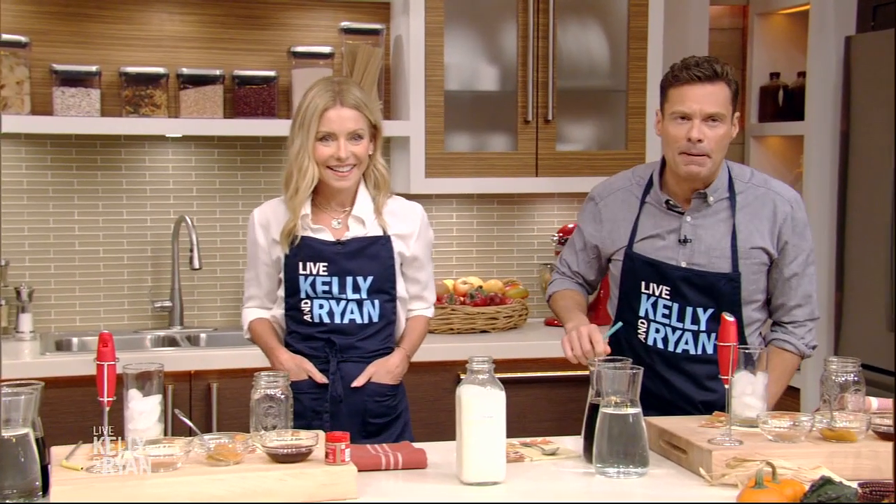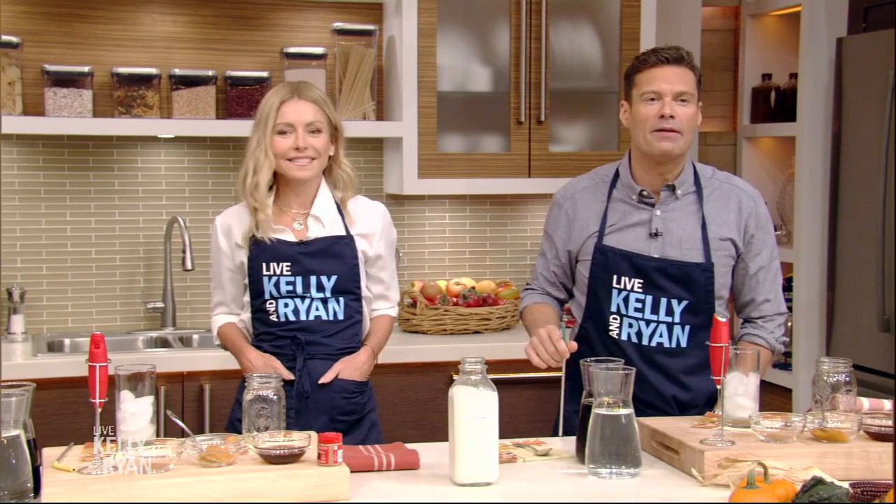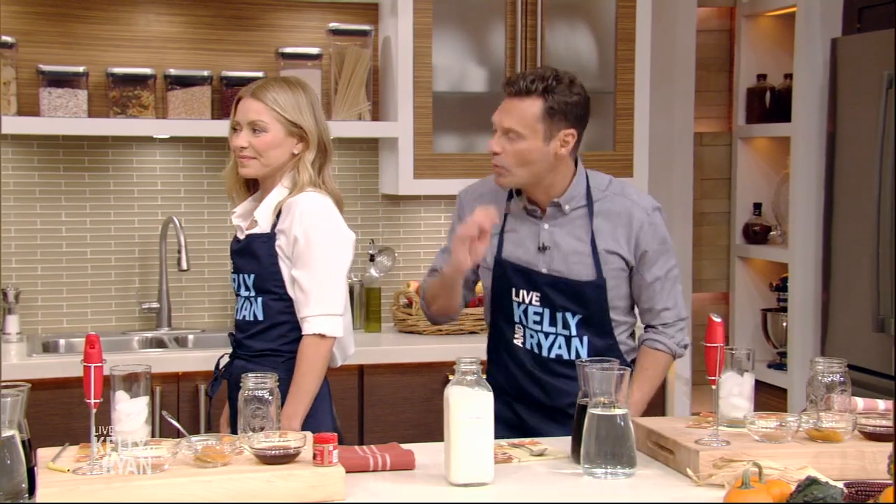Welcome back. Kelly, pumpkin season is officially here and fall flavored drinks are everywhere now. Here to show us how to make a delicious pumpkin coffee drink at home is Feel Good Foodie, Yumna Jawad. Nice to have you back. Thank you so much, it's so good to be back. It's so great to see you.